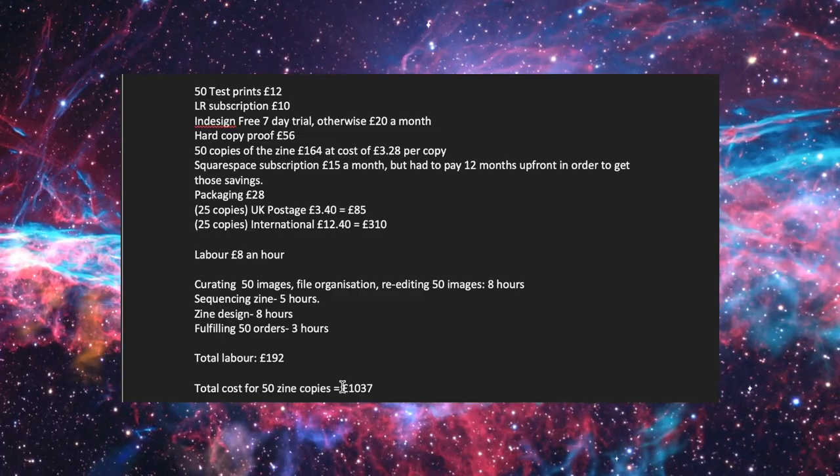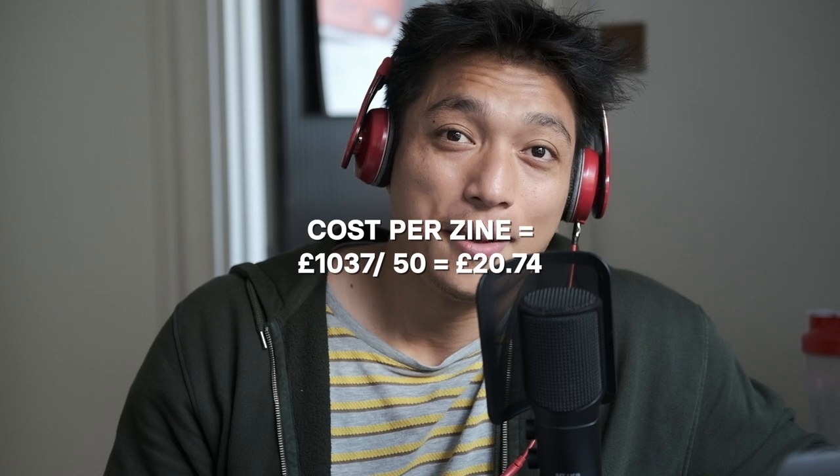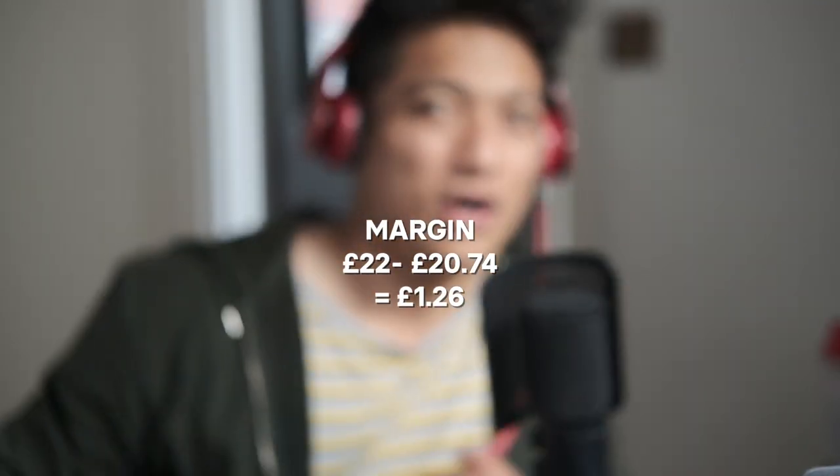The total cost — labor and parts — comes to £1,037, which means each zine cost £20.74 to produce. In terms of revenue: 50 copies at £22 each equals £1,100. That leaves a gross cash flow of £63 — meaning just £1.26 profit on each zine. And yes, profit and cash flow are two different things.